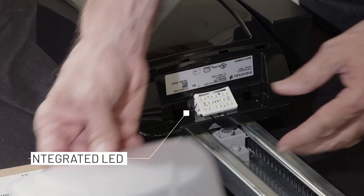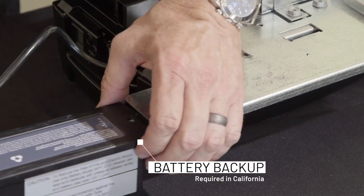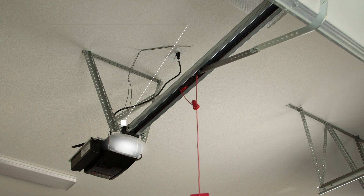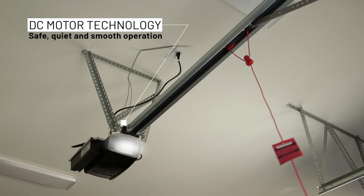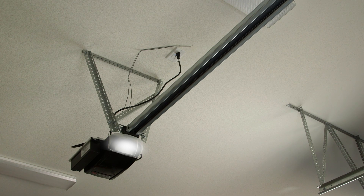The unit also has an integrated LED cluster. For the optional battery, the battery will mount on the exterior of the unit. All of Mirantec's Synergy 200 collection models are based on DC motor technology, which provides for extremely safe, quiet, and smooth operation.